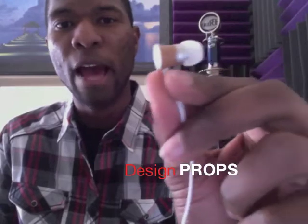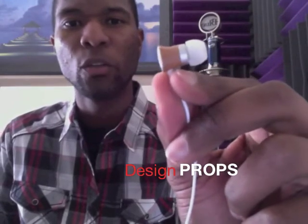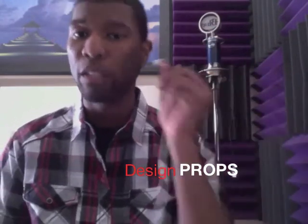First thing right off the bat, you notice the pretty unique design. You got half of the casing in wood and the other half is rubber — the half that goes in the ear.